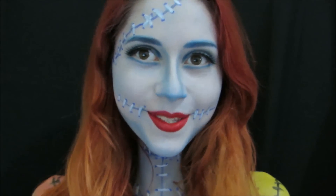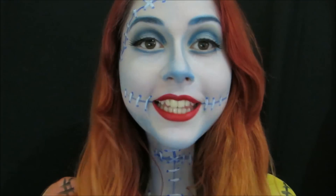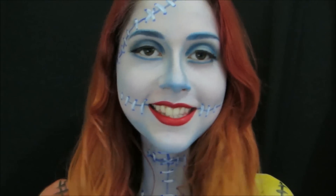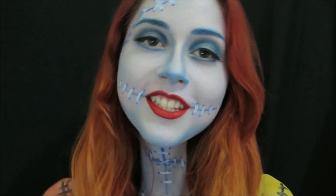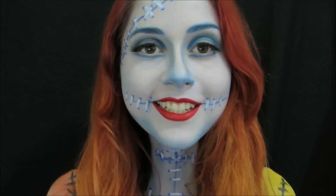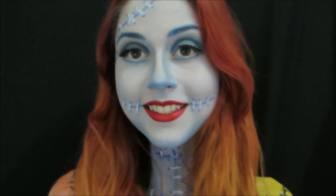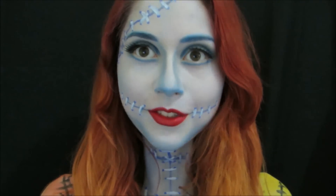Hi guys, I'm Beatriz from Blog Little Bee and I'm here with another Halloween makeup for you. Today's makeup is inspired by Sally from the film Strange Mundo de Jackie, which as you already know is my favorite animation. The makeup is very easy and beautiful for you to go to a party or just to practice photos.